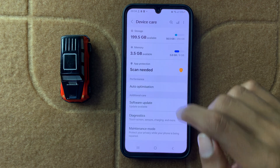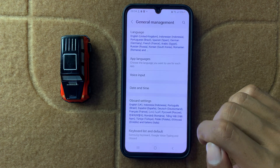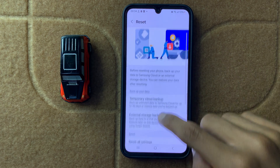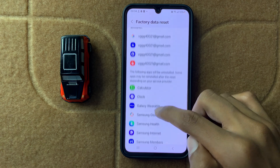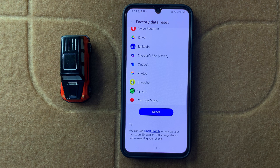After updating the latest software, go back and open General Management. In General Management, scroll down and click on Reset, then scroll down and click on Factory Data Reset. Click on Reset to confirm. After the factory data reset, your problem will be fixed. Thanks for watching this video.